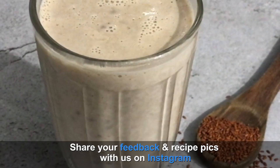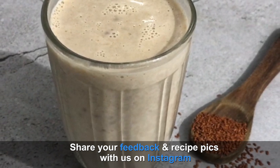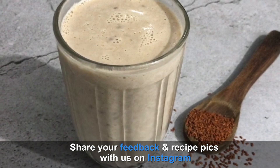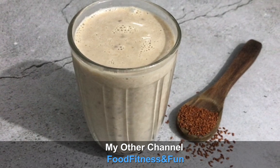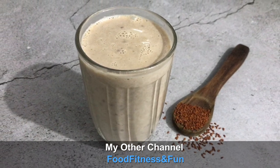If you try it, don't forget to share your pictures and feedback on my Instagram. This recipe serves one person. For more fitness and nutrition related information, you can subscribe to my other channel Food, Fitness and Fun. Stay healthy, stay fit, stay active, and stay happy. I'll be back very soon. Bye bye!